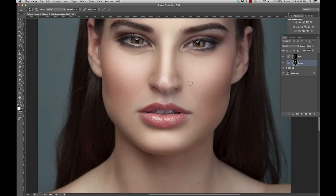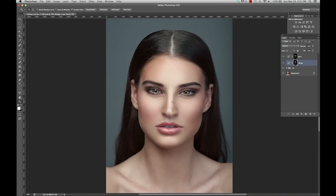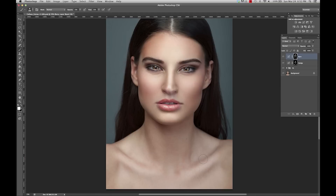And go back to my dodge and brighten the eyes up a little bit. So looking overall, I think it looks pretty good. What I want to do is maybe even darken her hair up a little bit. So I'm going to go to my burn layer, turn the opacity down, and just darken her roots up a little bit.